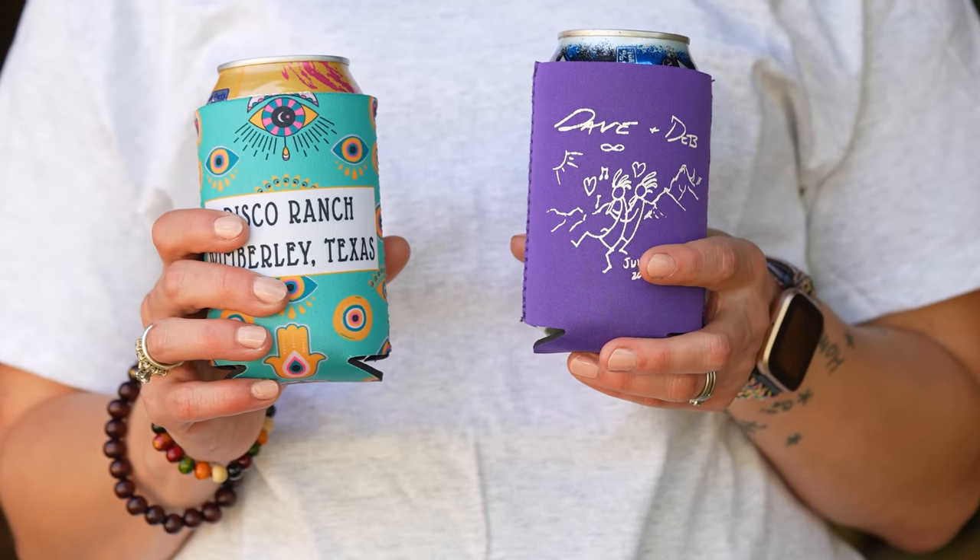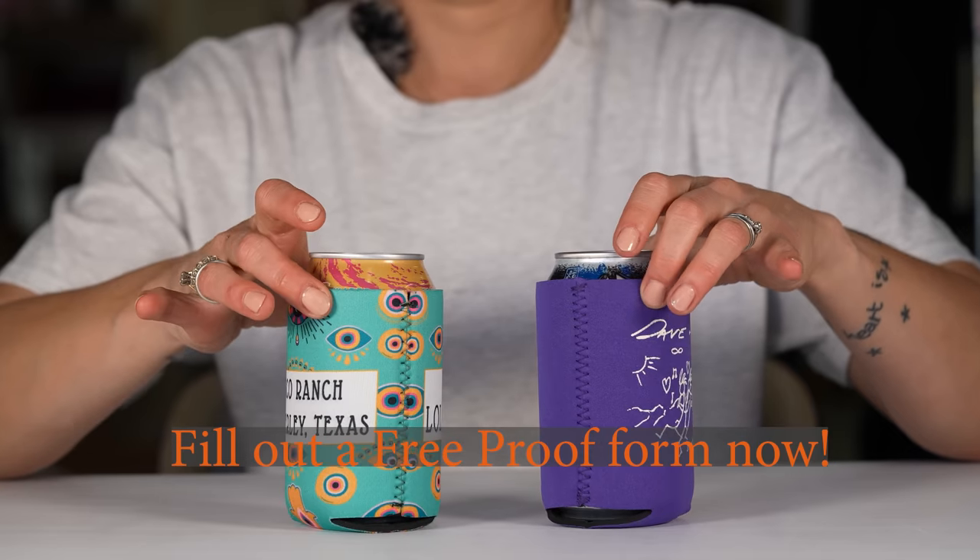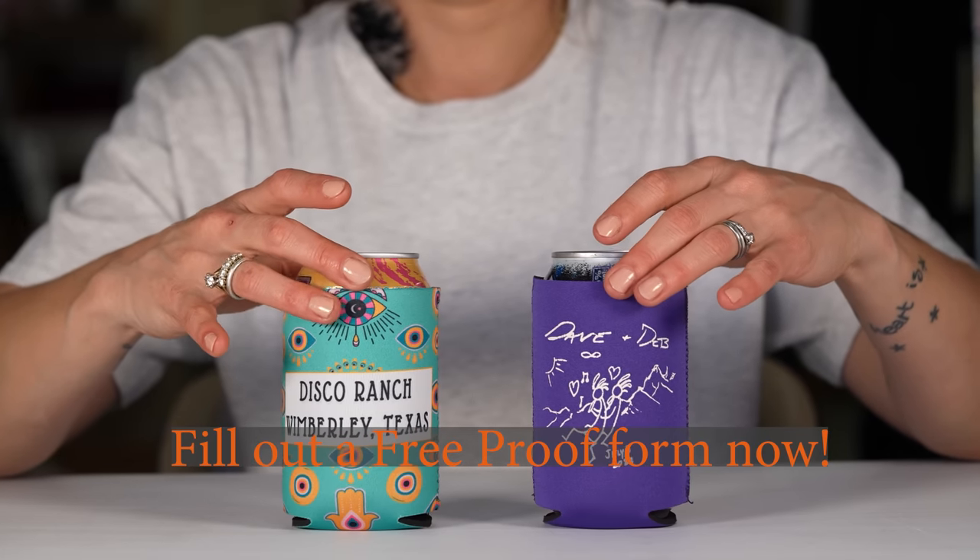Please fill out a free proof form today if you would like to see your special design on a standard neoprene can coolie.